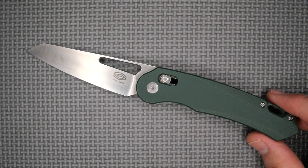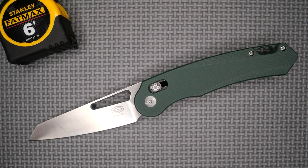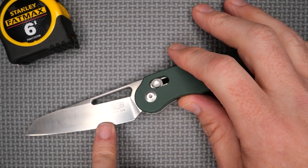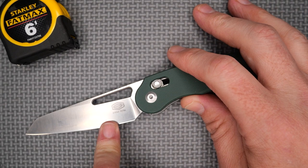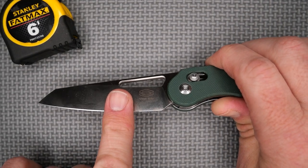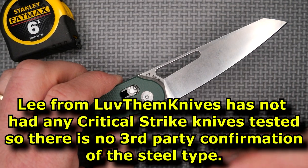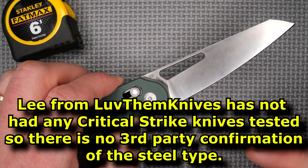Let's go over all the measurements and specs. The weight is 110 grams, 3.9 ounces. The factory sharpness measured at about 195 BESS — 200 and less is considered sharp, so not bad. It's quite a bit worse than 195 now after testing. This is D2 steel and it behaved like D2 steel, so I suspect it's genuine. The Rockwell hardness is probably around 59.